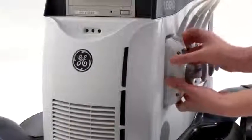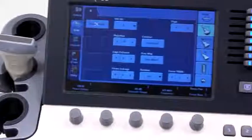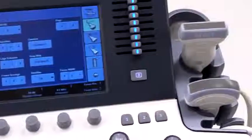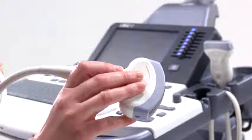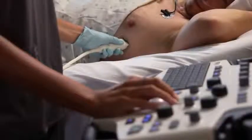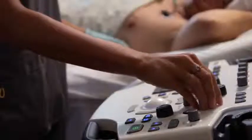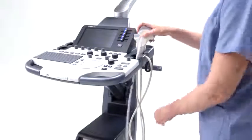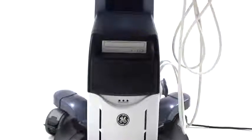With four active ports, sonographers seldom have to reach to connect transducers. When not being used, the transducers are stored close at hand, right next to the integrated gel warmer. According to the industry standards, transducers should be lightweight, slip resistant, and balanced to minimize torque on the wrist. The contour should facilitate a palmar grip and encourage a neutral wrist position. The Logic S8's lightweight, flexible cables and innovative transducer cable system helps make managing cables easy, offering an excellent blend of economics and ergonomics.